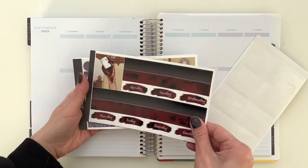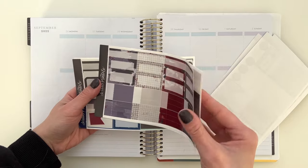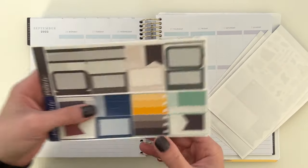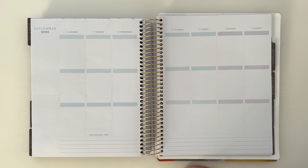Hey guys, welcome back to another plan with me. This week I'm planning from September 26th to October 2nd and I'm using another SPC kit. This one is her Scream themed kit. I picked this kit up right away because I wanted it really badly. It's just such a cute kit and Scream is so iconic.